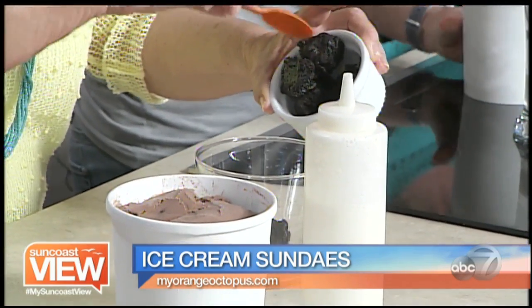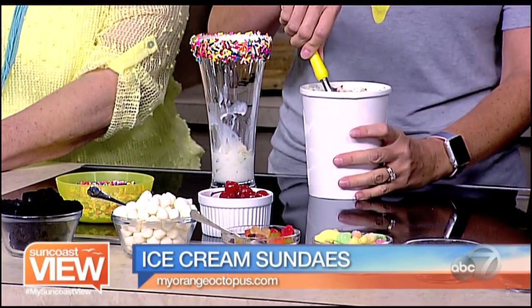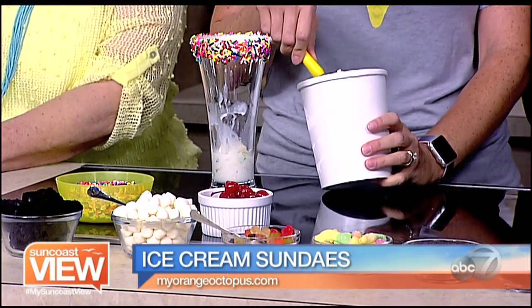Do you have different combinations on the menu that you recommend, or do people just get to come in and go free? We have sundaes on the menu that are set, that we've worked on to try to highlight the different things we have. But we'll make pretty much anything that you like — we aim to please. Some people really like to have marshmallow topping on a sundae and we'll add it.